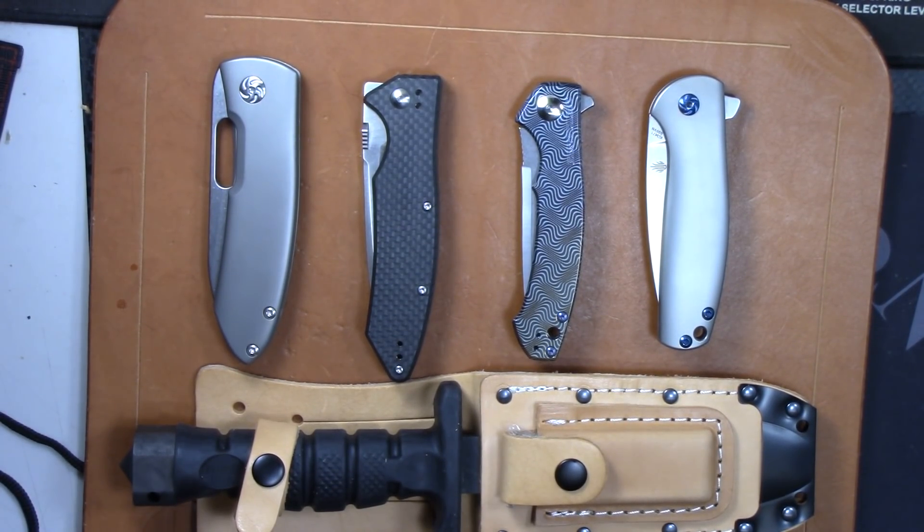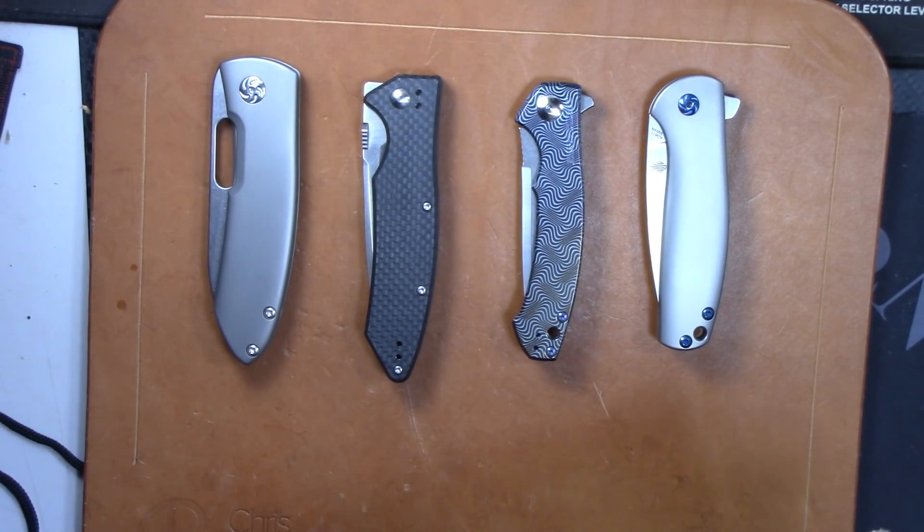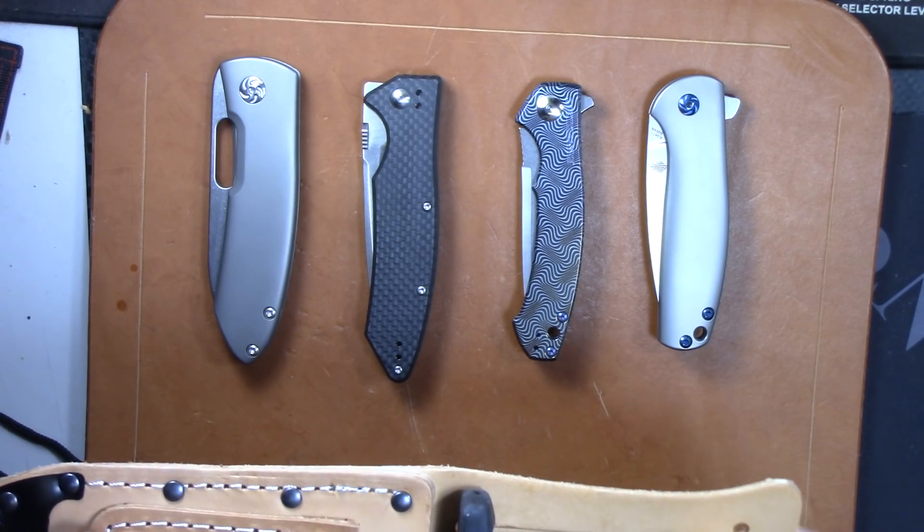All right guys, as promised we're doing a knife sale today. Need to make room for some incoming knives and just some new models for 2018. Wish I could keep them all but that's not feasible. Let's go ahead and get into it — we'll start with the fixed blade here, this is the Ontario ASEK knife.